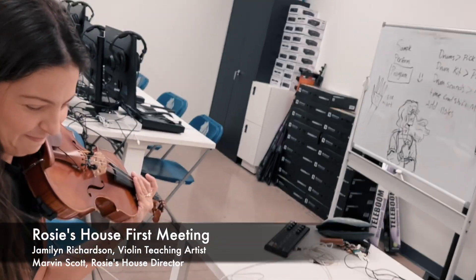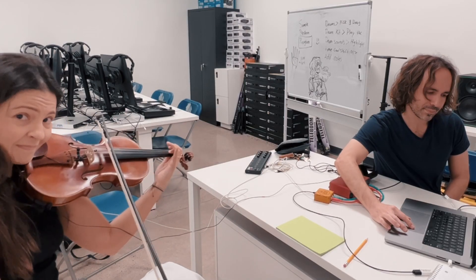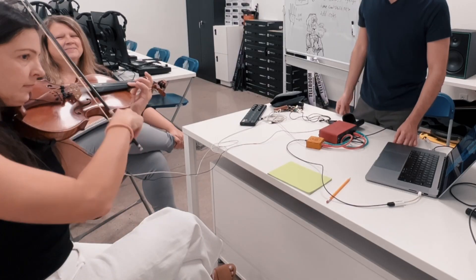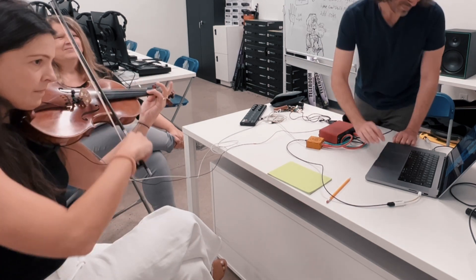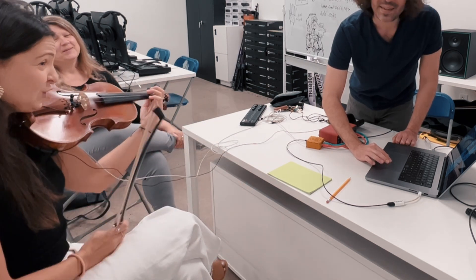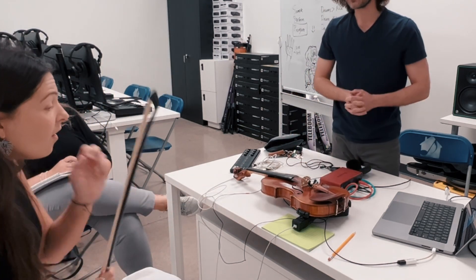Wait, let me get this set up. I didn't know it was going to be this awesome. Oh my gosh, that's so cool. You know, it's delaying your sound too. Yes, I can hear it. Yeah, it's like you pluck it and it comes back to life.